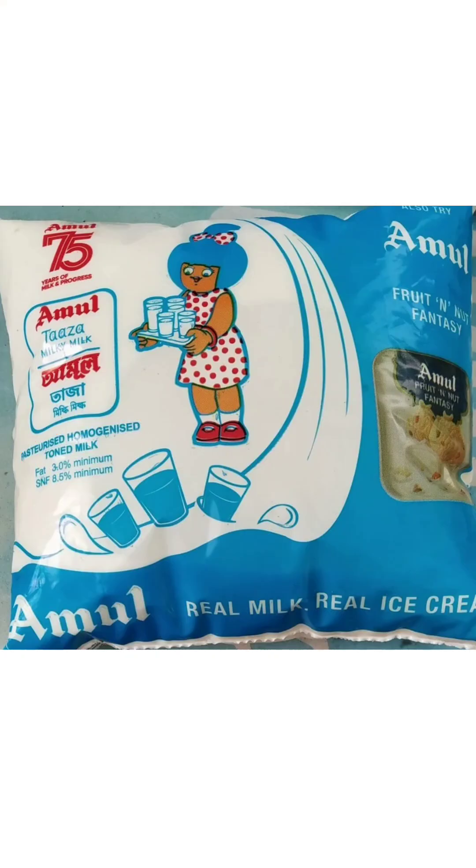Hey, you don't need to boil pasteurized milk. Hey everyone, welcome back to my channel. Today we are tackling a common misconception: do you really need to boil pasteurized milk? Let's dive right into it.